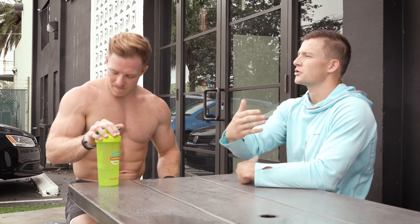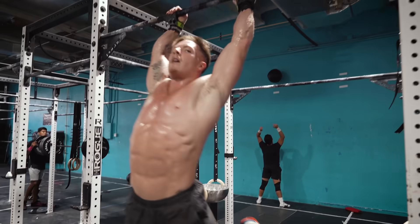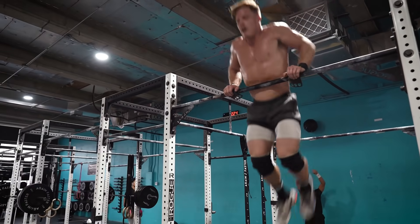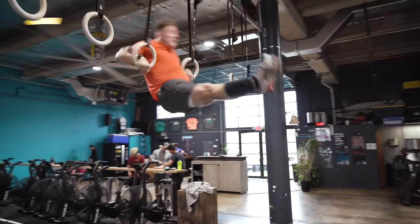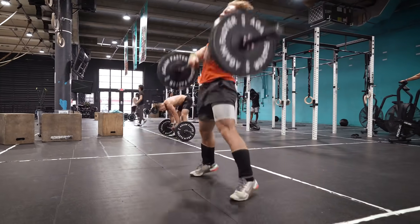And you come into the second one off the bar muscle-ups right away and you have to take a breath before you touch the barbell for the front squats. Whereas coming off the ring muscle-ups, you can immediately just touch the sumo barbell, start them, get that going.